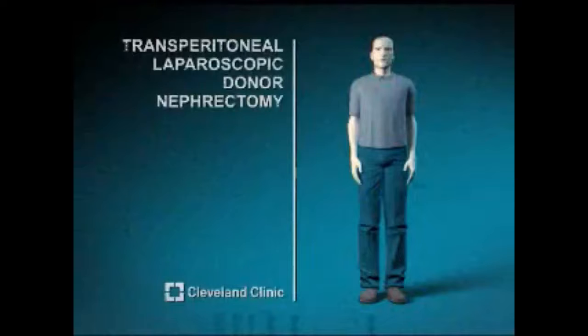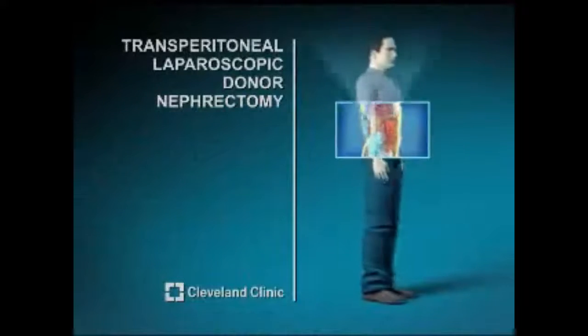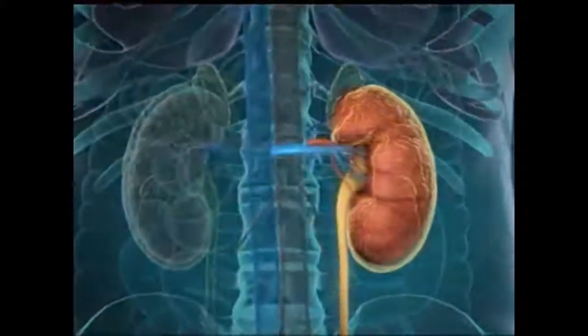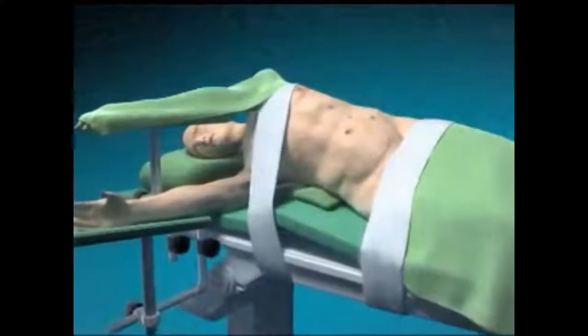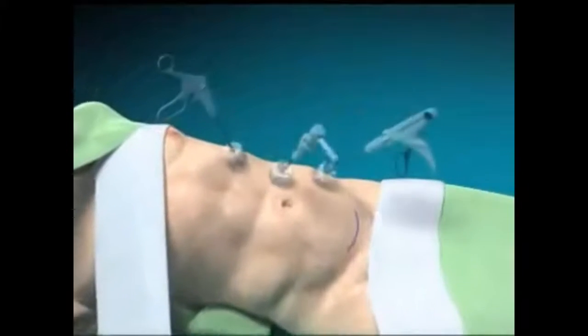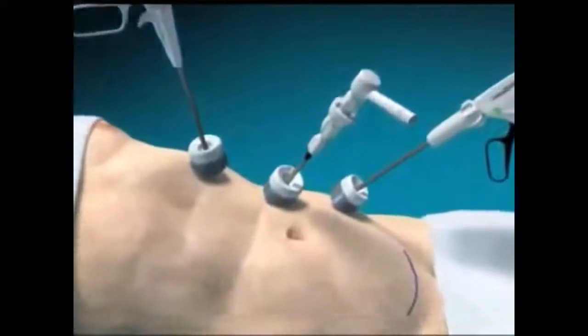It now has a well-defined safety profile. In the past 10 years, significant increases in living donation have occurred because of new methods that decrease morbidity for the donors. The new procedure is called laparoscopic living donor nephrectomy. The laparoscopic donor nephrectomy is now an established minimally invasive procedure for removal of a living donor kidney. Cleveland Clinic surgeons have pioneered the development of this procedure. There are three small incisions the size of a quarter on the upper abdomen for placement of slender laparoscopic instruments. The kidney removal site is in the bikini line.